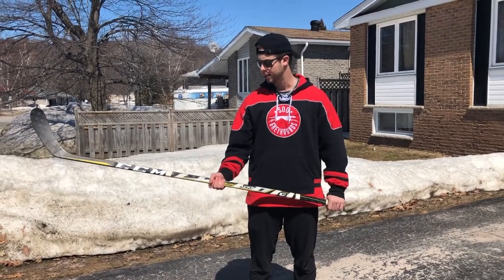Hi, my name is Dylan Staples, and today we're going to talk about proper fundamental movements of shooting a hockey puck.